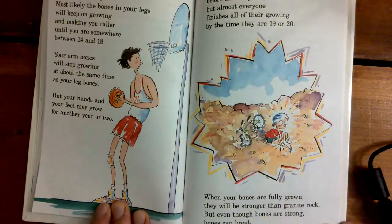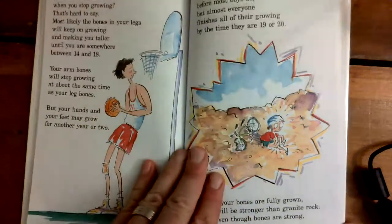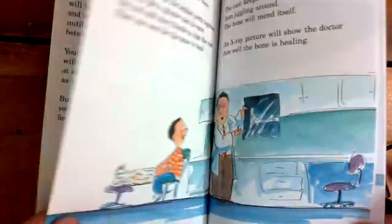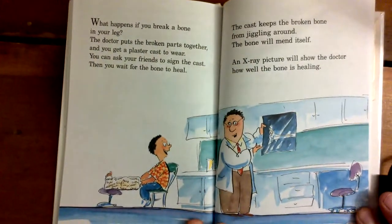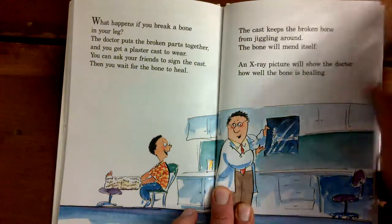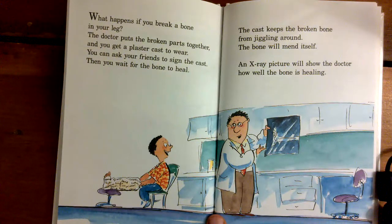When your bones are fully grown, they will be stronger than granite rock. But even though bones are strong, bones can break. What happens if you break a bone in your leg? The doctor puts the broken parts together and you get a plaster cast to wear. Then you can ask your friends to sign the cast. Then you wait for the bone to heal. The cast keeps the broken bone from jiggling around. The bone will mend itself. An x-ray picture will show the doctor how well the bone is healing.